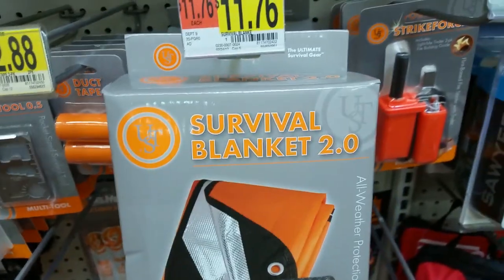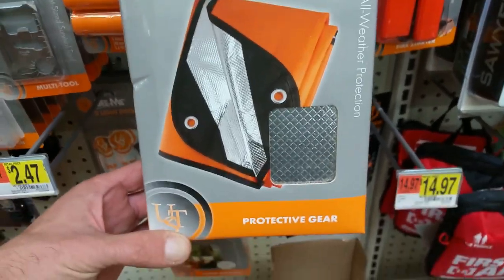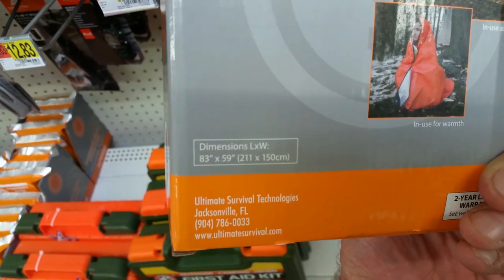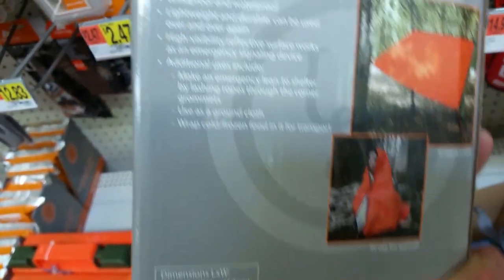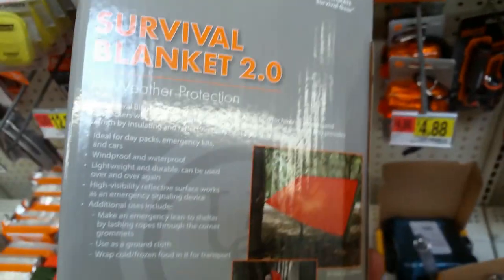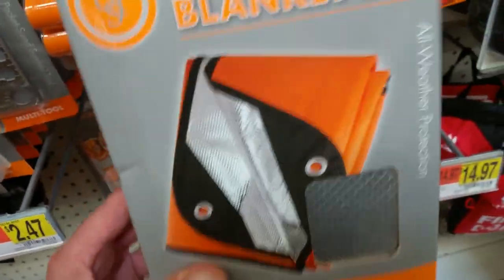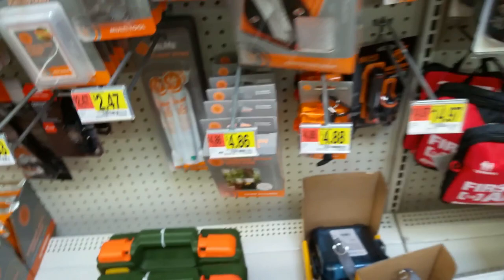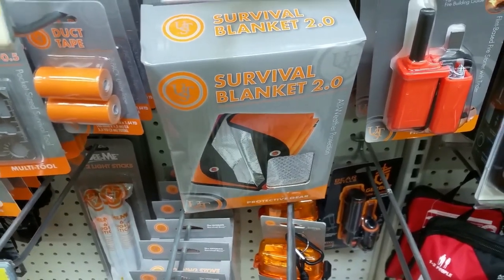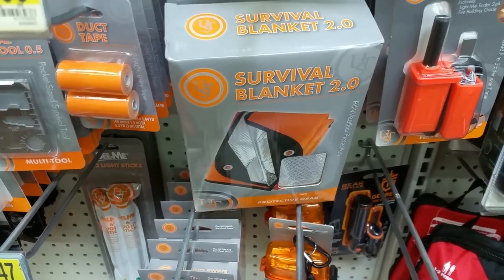As far as the tarp goes, $11.76, and this one has the reflective coating on it — 83 inches by 59 inches. The nice thing about the reflective coating is it will reflect heat back into you, or you can turn it around and have heat reflected away in the summer. Definitely the way to go. So call it $12, and then for the metal stakes, if you go a dollar a piece, that's times four for the nail type. That's $16 total.